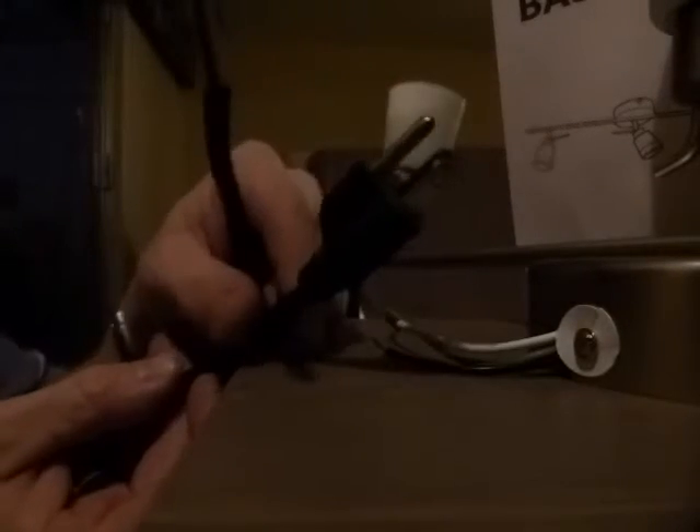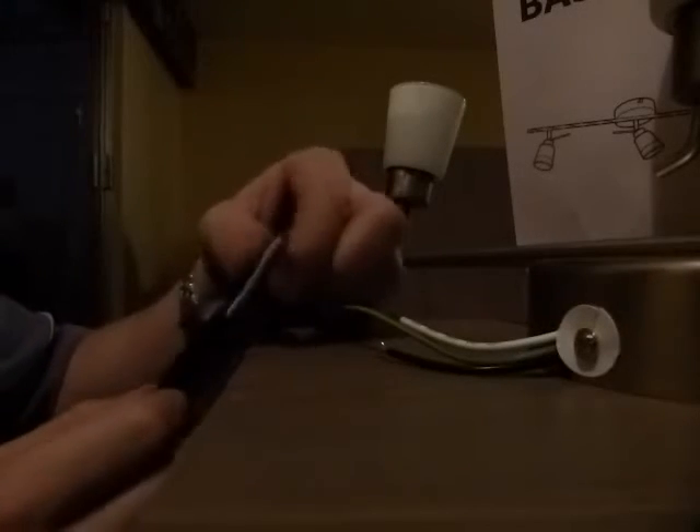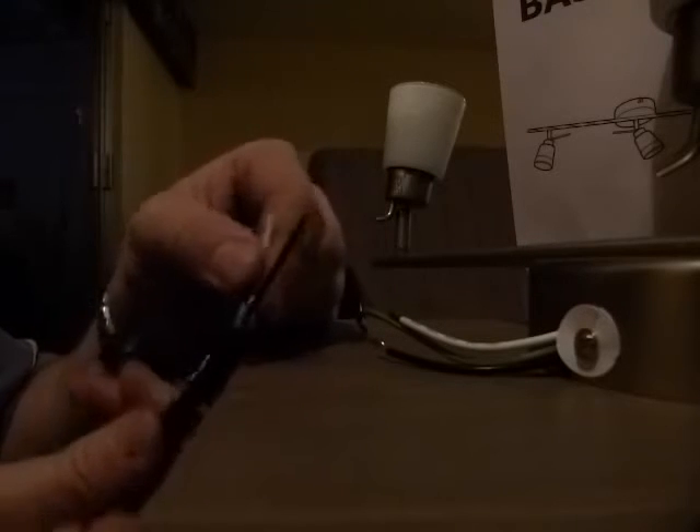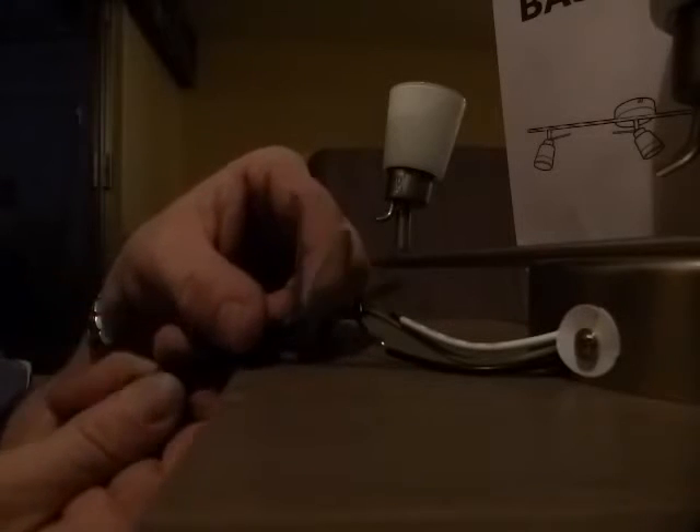On the extension cord that I found, this three-prong one — it's important that it be three-prong because you have three wires and you do want to connect the ground as well. I also have very cunningly one black, one white, one green.